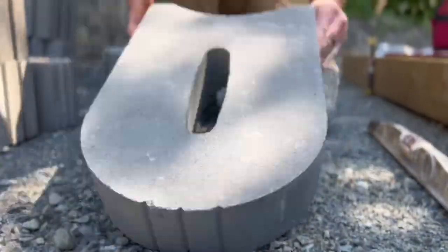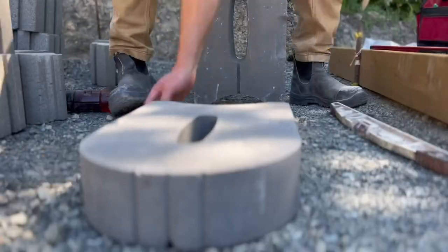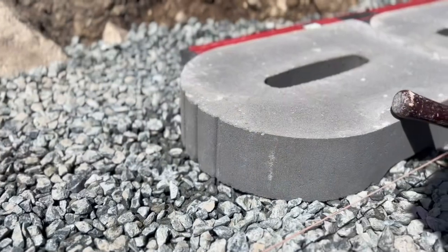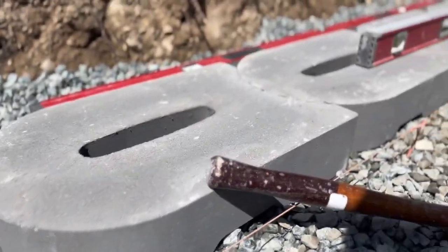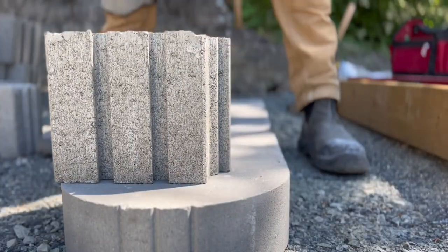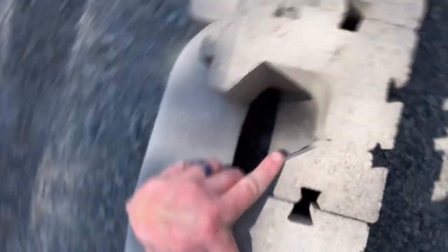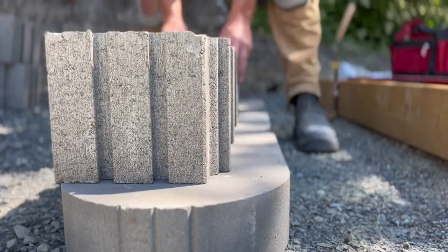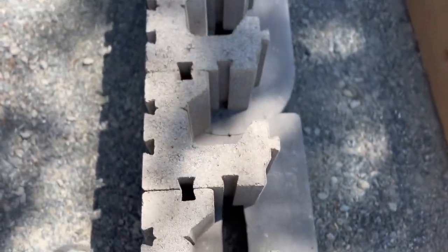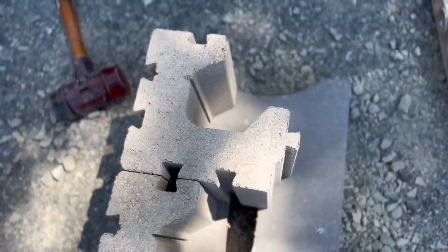First, we're going to make sure our base is correct and at the right height. We're going to be burying about half of the first course of block, and we're starting with the base blocks. It's a really nice, simple way to level off our base row — a really nice flat surface to mallet onto. This is a great system for using your more skilled people for laying the base, and maybe your less skilled or newer people for actually stacking block — it makes it dead easy.